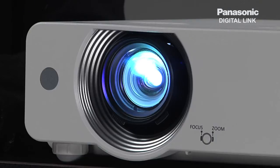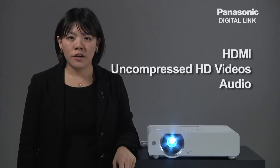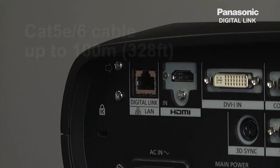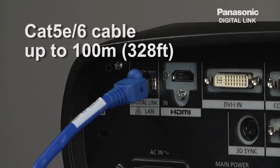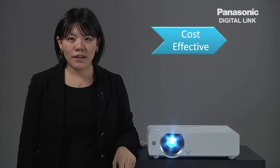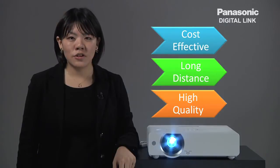Let me start out with what is DigitalLink. DigitalLink is an intelligent system that you can send HDMI, uncompressed HD videos, audio, and control commands all through one single Cat5e cable for up to 100 meters. Hence, it is a cost-effective, long-distance, and high-quality digital transmission solution.